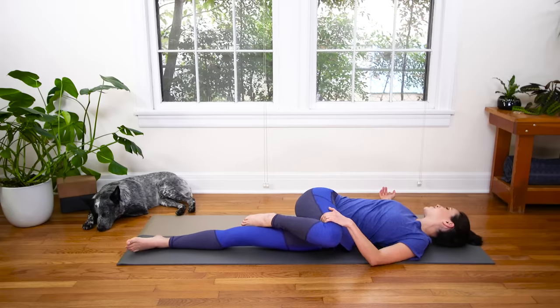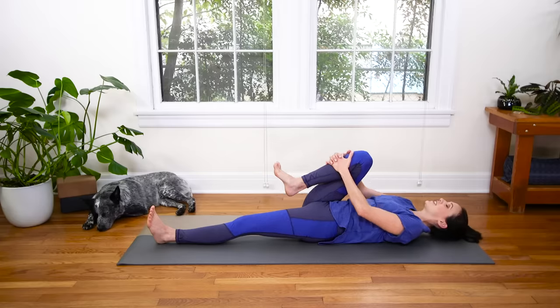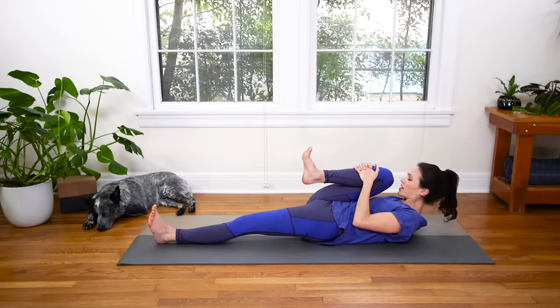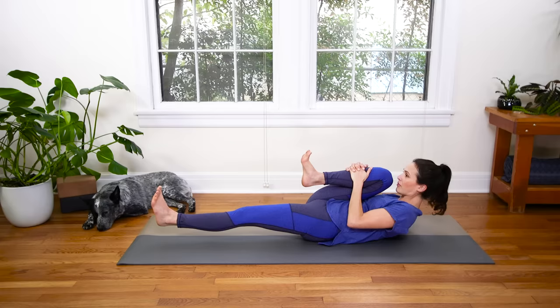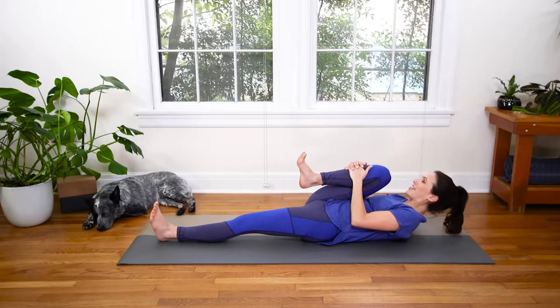Beautiful. Draw the navel down, come back through center. Squeeze the right knee into the chest. Inhale in, exhale — peel the nose up towards the knee. If you want a little more, you can let the left heel hover here, turning on those abdominals. Inhale, and exhale to release everything down. With control, gently release the right leg down.